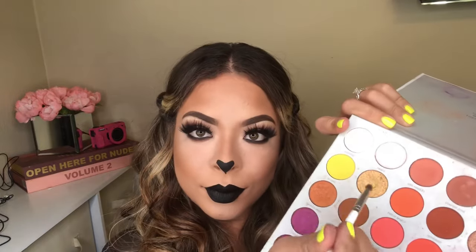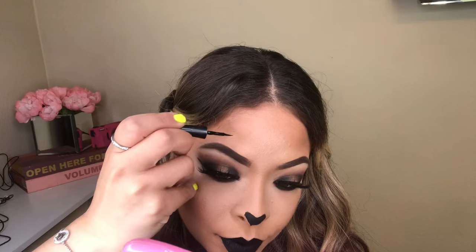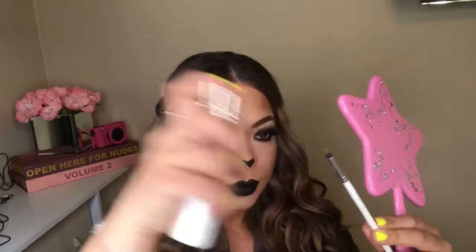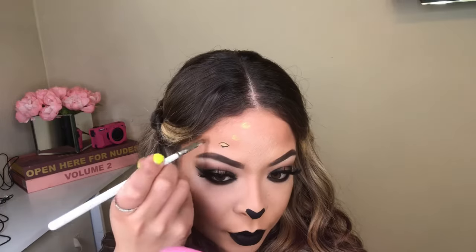Now time to create those leopard print designs on my face! I'm going in with some setting spray. I'm grabbing this beautiful gold from the Jaclyn Hill Volume 2 palette and I'm going to put that on my forehead or wherever I want to apply those leopard prints. Then I'm going to grab my liquid liner and create two loops. Just have fun with it — that's the whole point of Halloween makeup. All this special effects content is coming to my channel. Here you guys are going to see how I create these leopard prints — I do have it on fast forward because it is a lot of work, but it's easy.